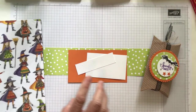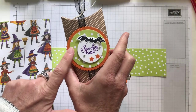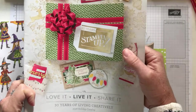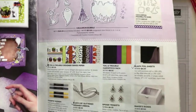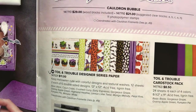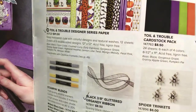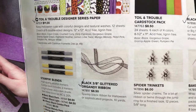Let me show you some of the products from the holiday catalog. This is the Toil and Treble designer series paper — it's in our 2018 holiday catalog on page 49. I'm going to flip through because it's a little hard to see all the fun detail in this paper. We're also using that black 3/8-inch glittered organdy ribbon; it is so much fun.